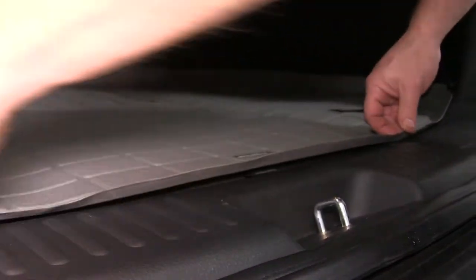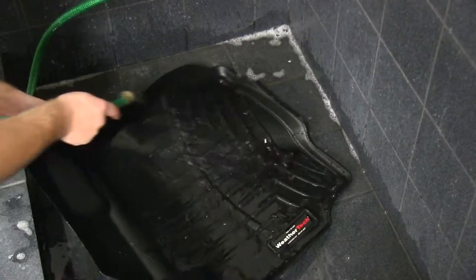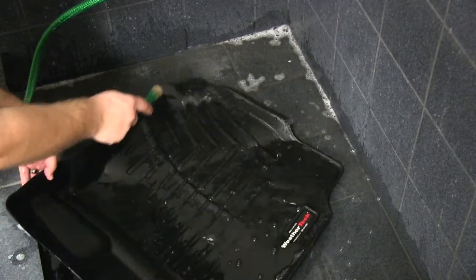The liner is made of a unique material that is formulated for durability and longevity. The cargo liner is designed to be waterproof as well as impact resistant.